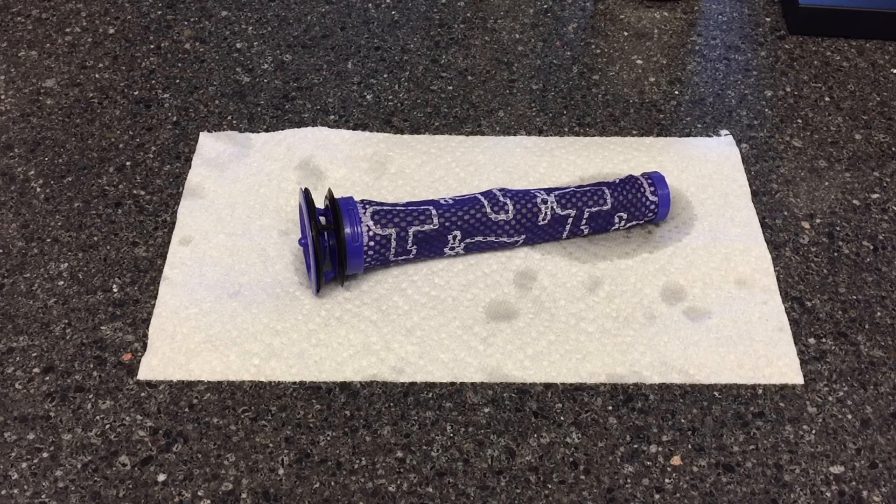After you've given the filter a good shake and rinsed it out, just put it on a paper towel and leave it out for a couple of hours — overnight will be best. When you come back tomorrow you'll see that it's dry and fluffy. After that, just put it back in your Dyson vacuum and you'll be all set.